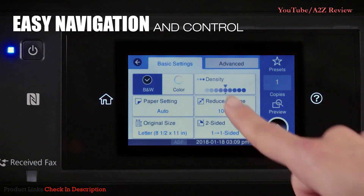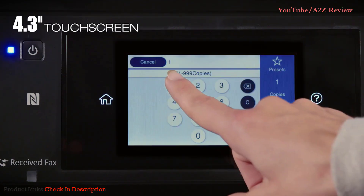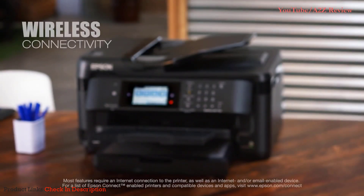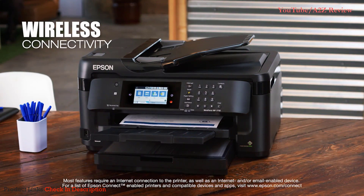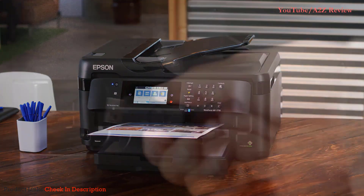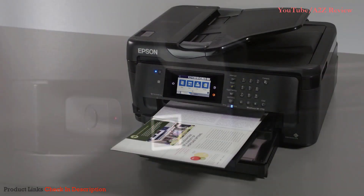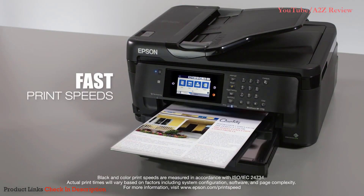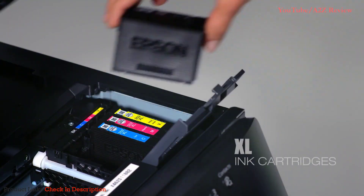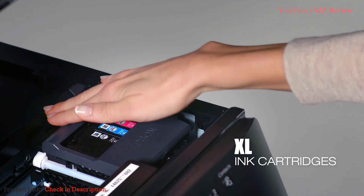Features are easy to operate, including an intuitive 4.3-inch color touchscreen for simple navigation, featuring the ultimate in wired and wireless networking. The 7710 makes it easy to print from tablets and smartphones, and includes Wi-Fi Direct, Ethernet, and NFC. You'll print your documents quickly — 18 pages per minute black and 10 pages per minute color — and change ink less often, courtesy of Epson's extra-large high-capacity cartridges.